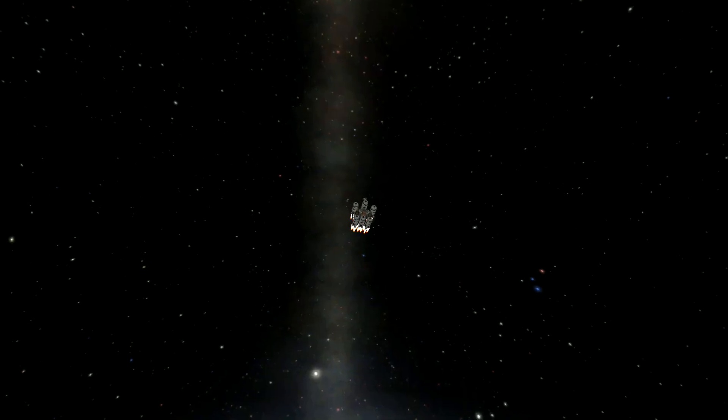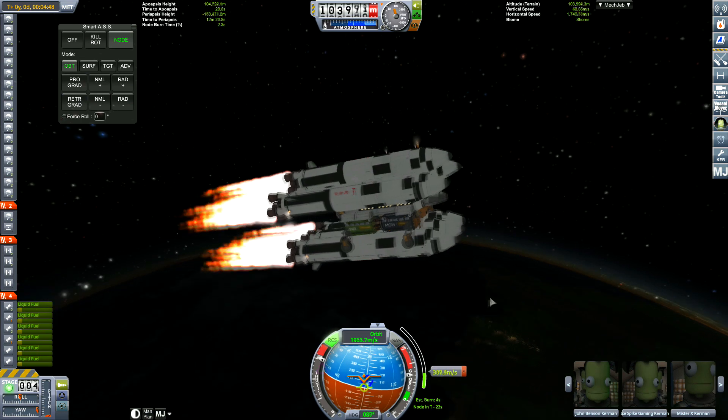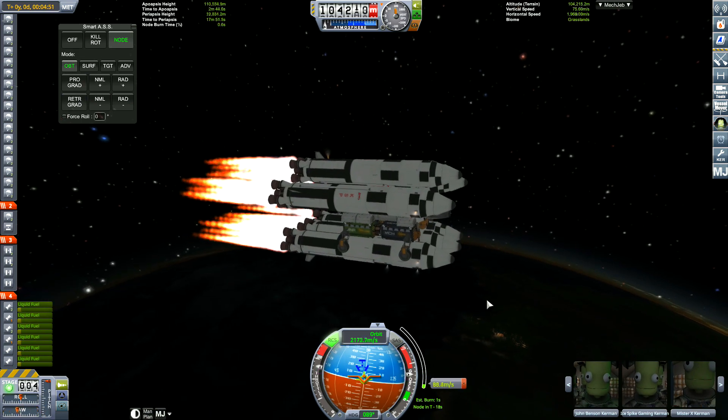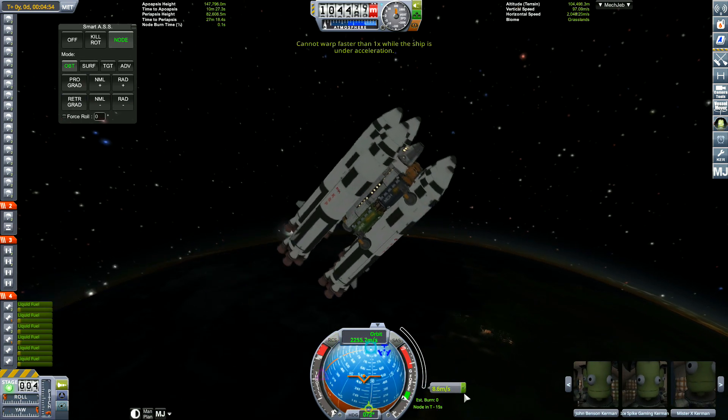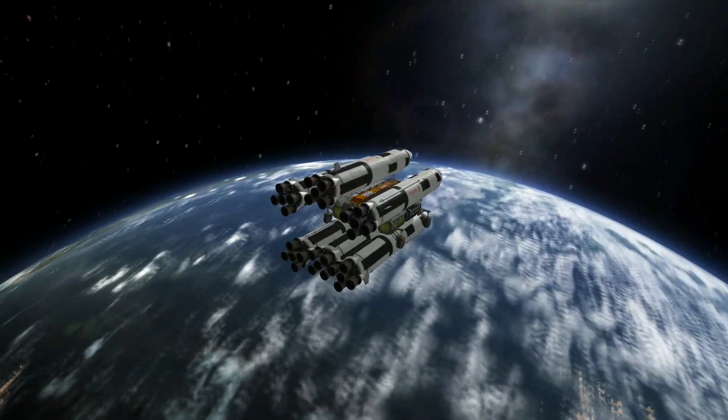So what I decided to do was go back to the VAB, rebuild the rocket, take that part off, and then send it back into orbit. At least that gave me the opportunity to add RCS to the rocket, because bloody hell, this was hard.